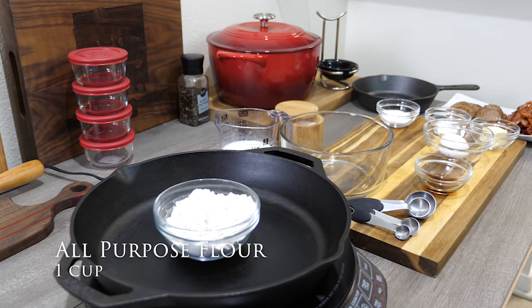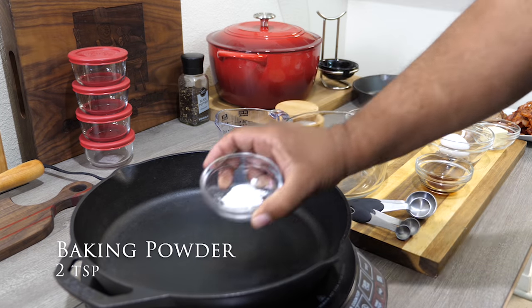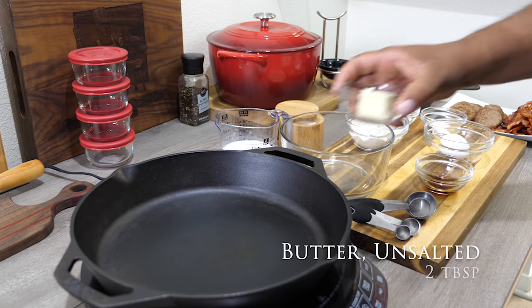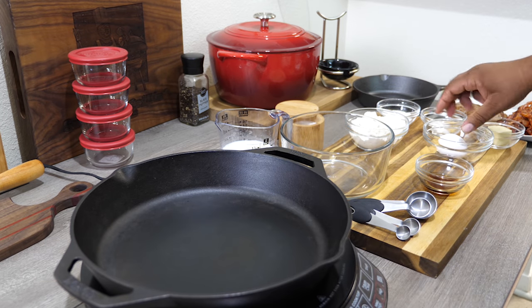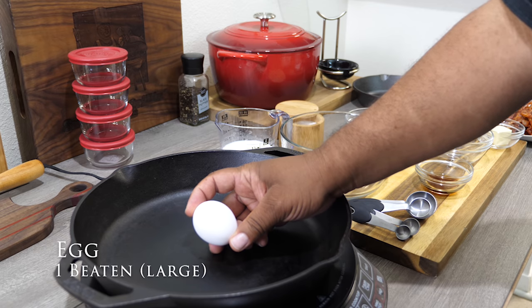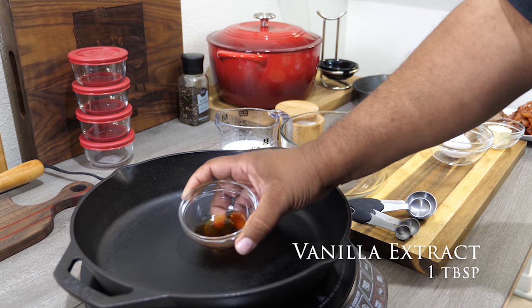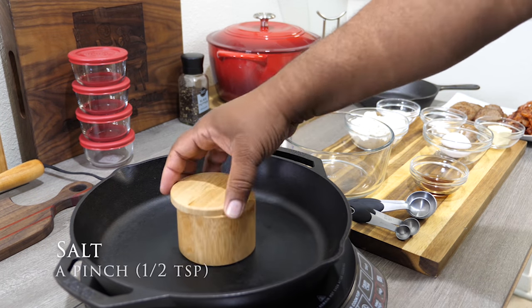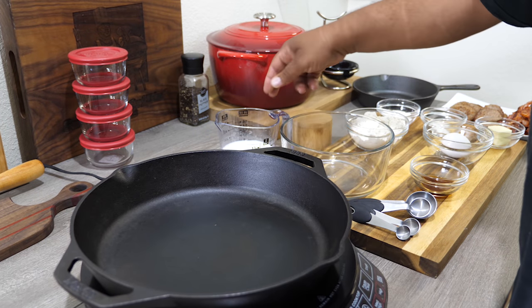Let's go over the ingredients. That's all purpose flour — one cup. We got sugar, which is two tablespoons. Baking powder, two teaspoons. I pick up the ingredients and you can see that each name of the ingredient is there along with the quantity. If you look down in the description box below, for those of you guys that want to copy and paste or print the ingredient list, it's there for you. Now here we got salt — just a pinch, half a teaspoon.